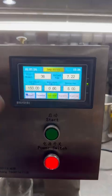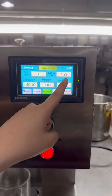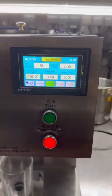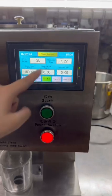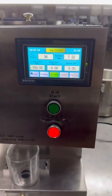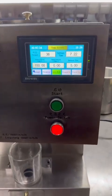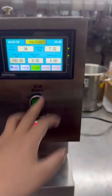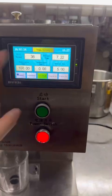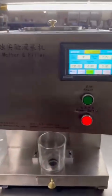This is the collect time — it shows that filling 150 grams takes about 7.22 seconds, for your reference. This is the daily filling output, so you can easily track your daily output. Once you have set the filling gram and filling speed, press 'Program On' or the green button to start the machine.